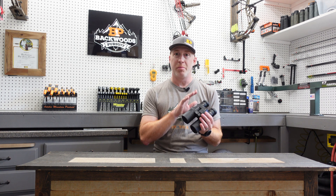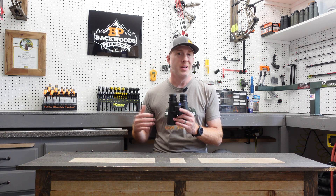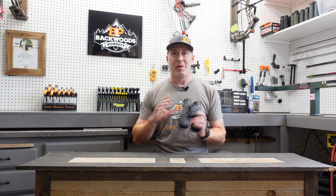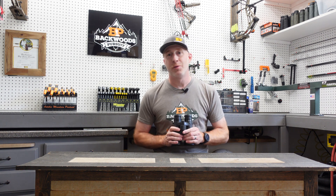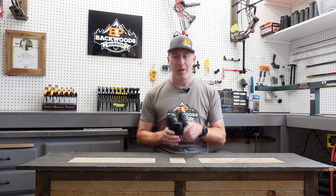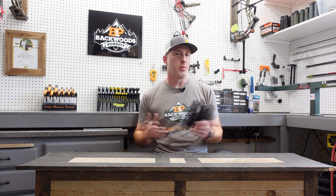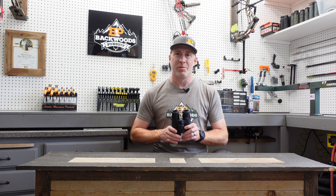Part one here we're going to go through the basic functions of the range-finding binoculars. Part two we're going to go through getting your ballistic profiles set up through the app and then transferring those over to the unit to make sure you're going to get the absolute most out of these. Hit that subscribe button and follow us on Facebook and Instagram — links in the description, as well as a link to the Victory RF binoculars and our website backwardspursuit.com.